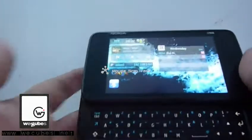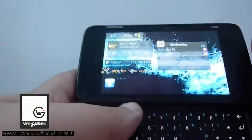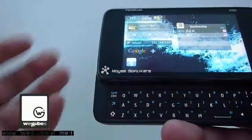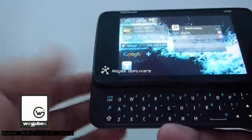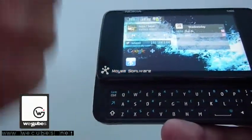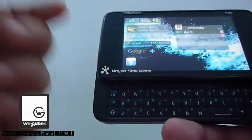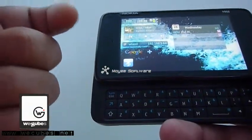Alright guys, this is Eric from VGeeks. Today I'm going to show you the project called NitDroid on Nokia 100. The purpose of this project is to make it possible to use the Android operating system on your Nokia 100 and also make it possible to multi-boot.